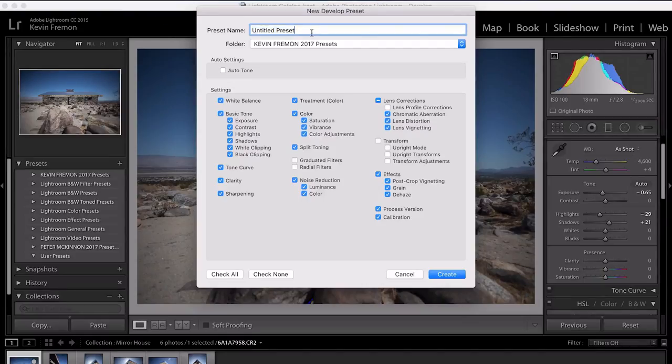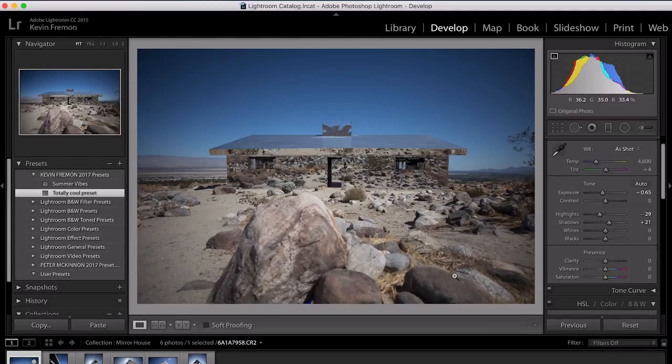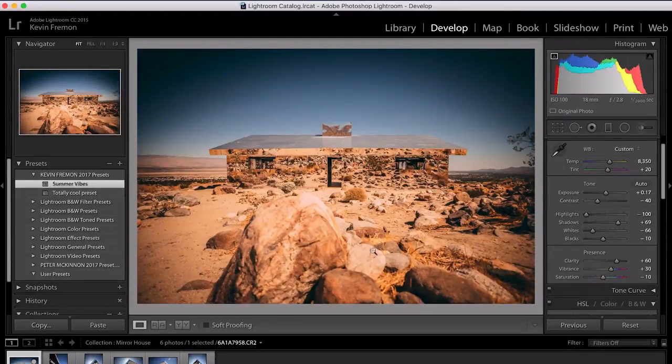So basically we're gonna create a preset of all of those edits you did to that base photo first. We'll save our preset as 'Totally Cool Preset' — that's just an example. Now before I did this tutorial I went ahead and created another preset to save some time, so what that will actually look like is this. This is my Summer Vibes preset — it's got that nice deserty rustic feel, and this is the look that I want to apply to the other five photos.